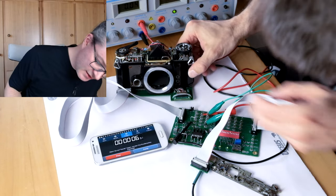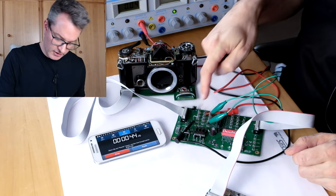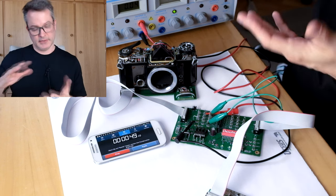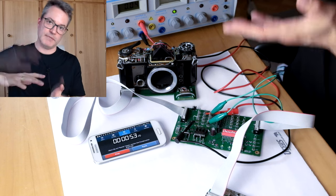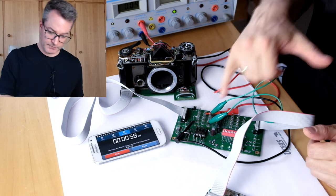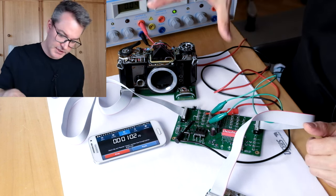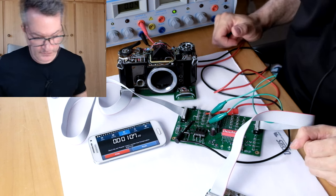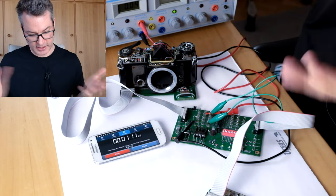What we see is that the mirror stays up, the shutter stays open. As long as the short here exists, the pin 3 voltage cannot be moved upwards by discharging the timing capacitor. So as long as this short is there, the camera should never close the shutter as long as the electronics are powered. We are now at over a minute of exposure time and nothing is happening.